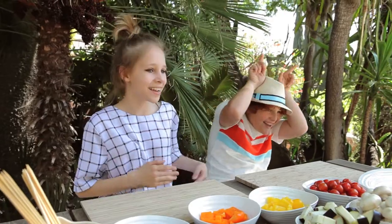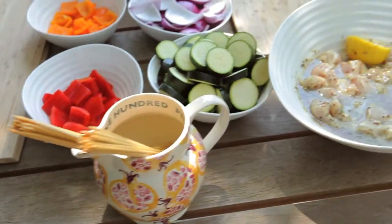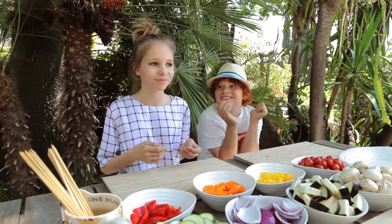Hello everyone! Today we're making skewers to celebrate the summer. We had these a lot when we were on holiday — in France!